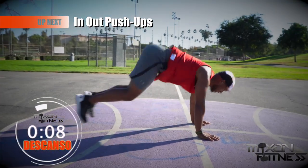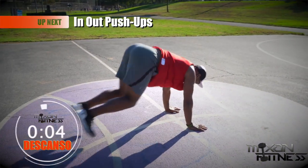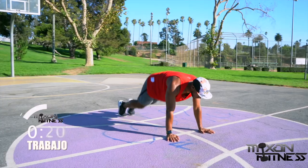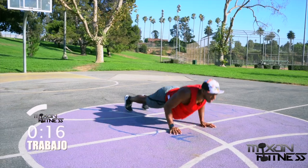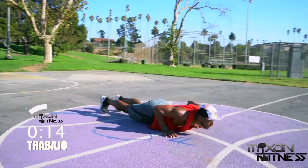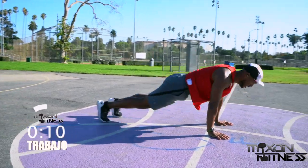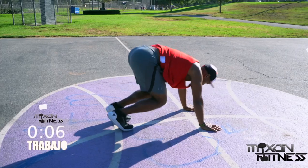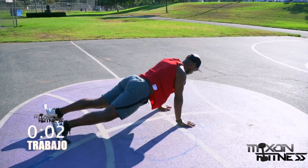In and out push-ups are next — actually a combo here. When you bring your legs into your body, engage the core and keep your butt down as low as possible. Shoulders should be over your wrists, then go to a push-up. Keep your arms relatively close to your body so you can work those triceps at the same time — a trifecta right there!